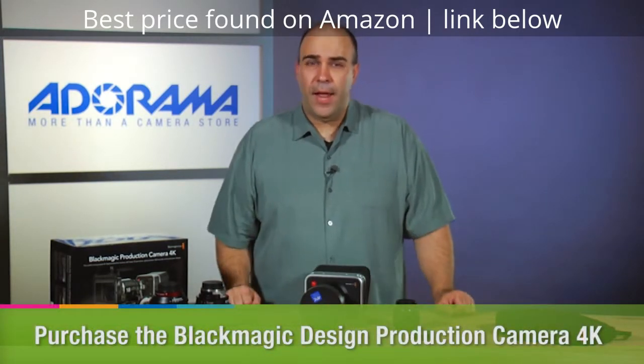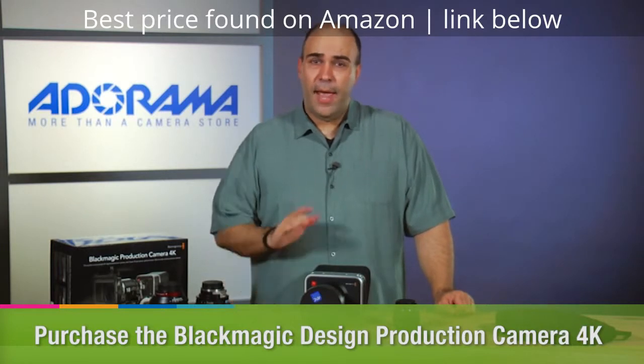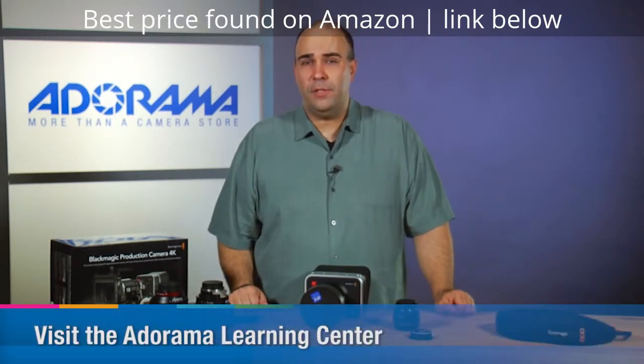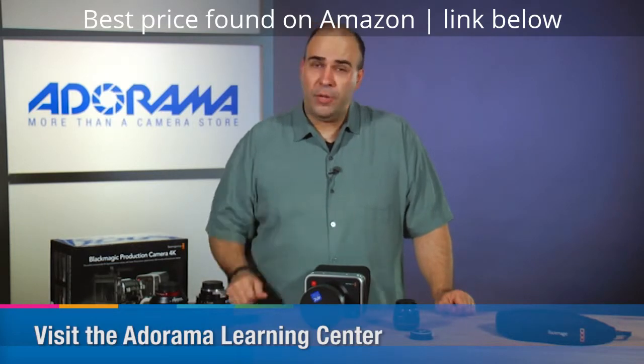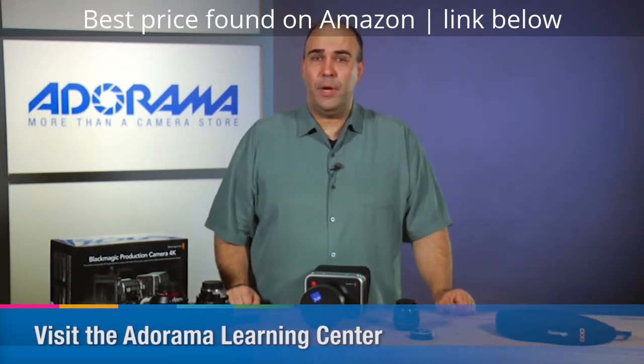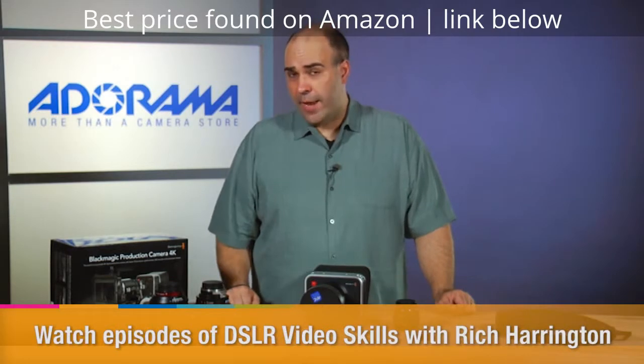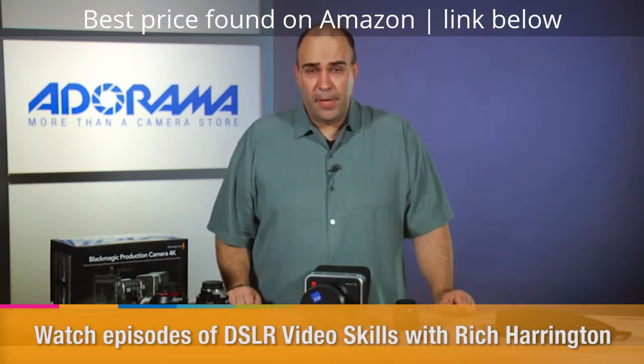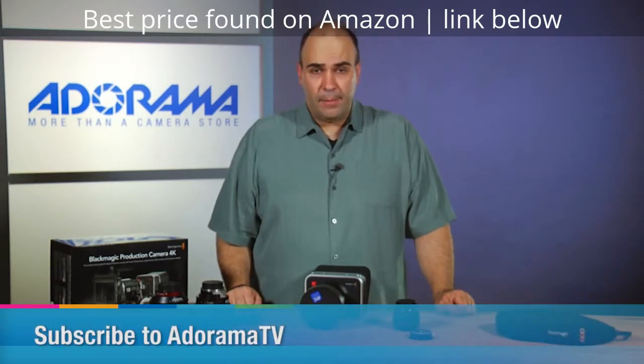If you want to get this camera, head on over to Adorama — you can order it there. Check out the Adorama Learning Center as well, where there's a whole bunch of articles about Ultra HD video as well as general video production. And of course, on AdoramaTV, I've got a bunch of tutorials all about video production to help you get more out of your camera. My name's Rich Harrington — I'd like to thank you for watching AdoramaTV.